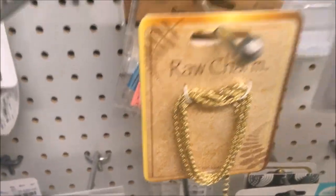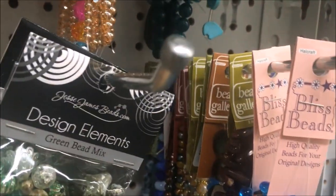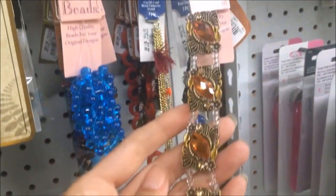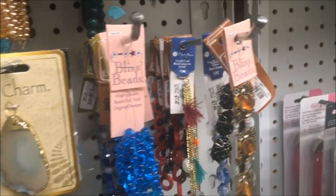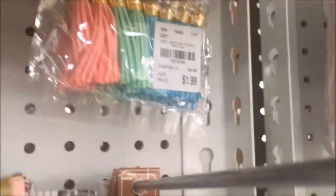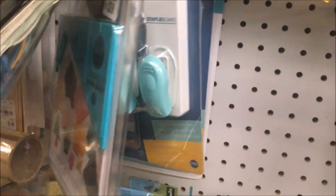They had some bead mixes and a lot of the Bead Gallery strings — quite a few beads, similar to things you would see at Joann's or Michael's. They had a lot of tassels, and I thought that was a good price on those for $1.99. They also had some more We Are Memory Keepers board tools for card making and paper crafting — this one was the Triangle Score Guide.